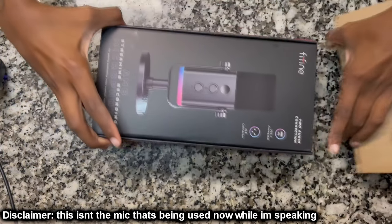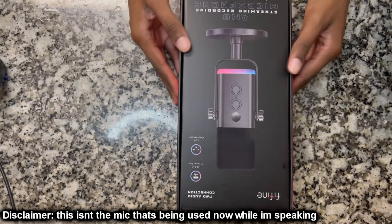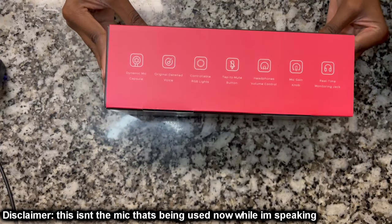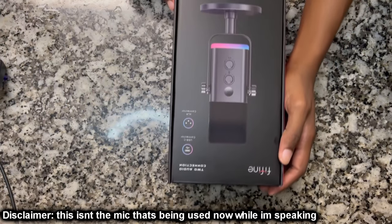Today's video is sponsored by Fifine. I want to give a huge thank you to Fifine for sponsoring today's video. They sent me their AM8 new streaming and recording microphone. This microphone is great for podcast recording, PC gaming, and streaming. It comes with an XLR port as well as a USB port to connect to your PC.